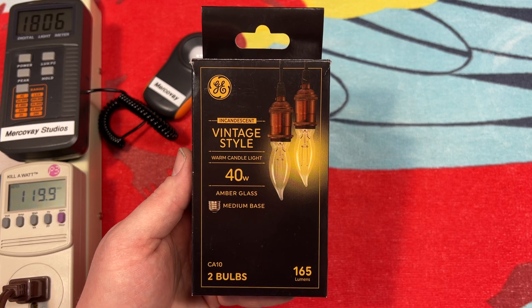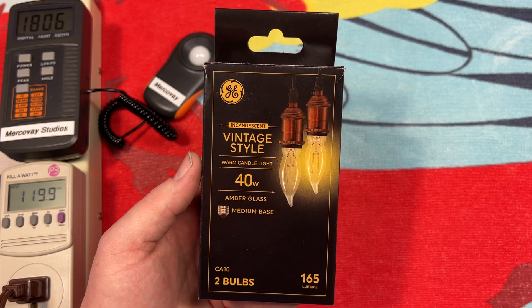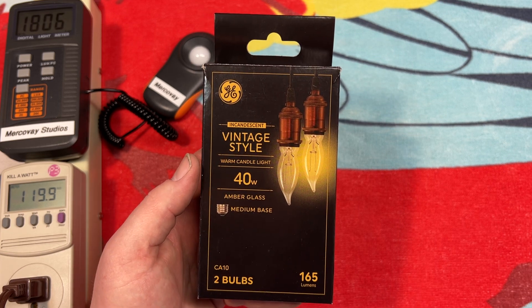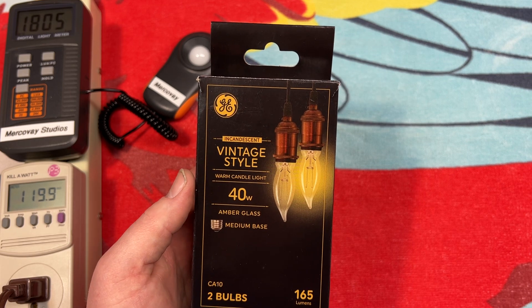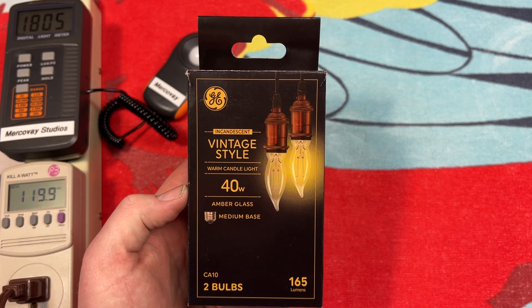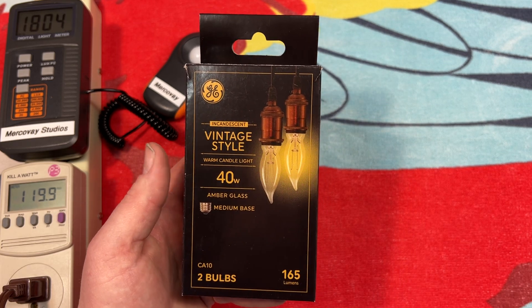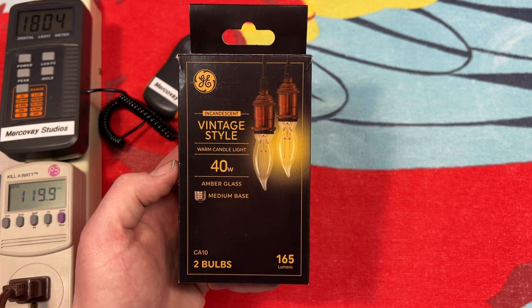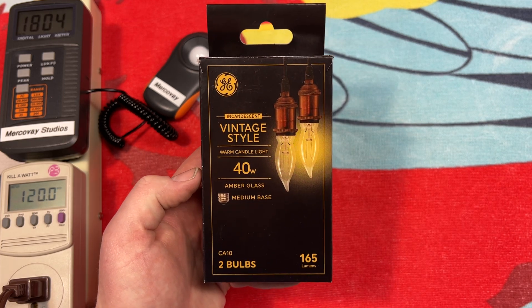Hello everybody, today I'm going to share with you these GE Incandescent Vintage Style Warm Candle Glow 40 Watt Amber Glass Medium Base Bulbs. You may have seen these recently in the Lowe's Lighting Section video — Lowe's donated all that stuff to my local ReStore, so this is where I found them. For 50 cents, we get this nice box of bulbs.